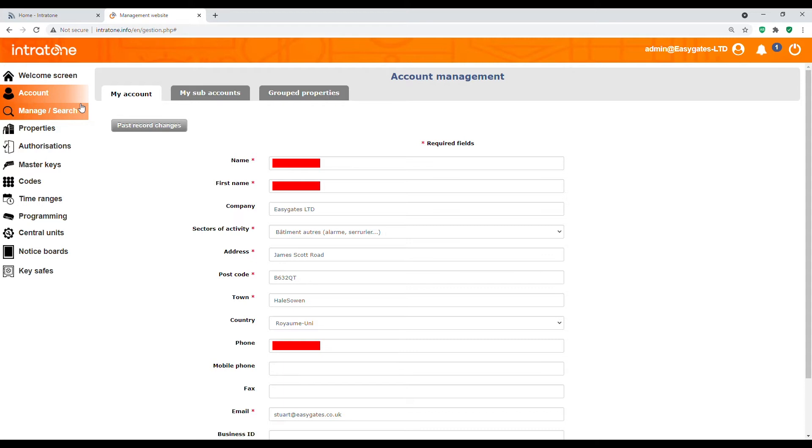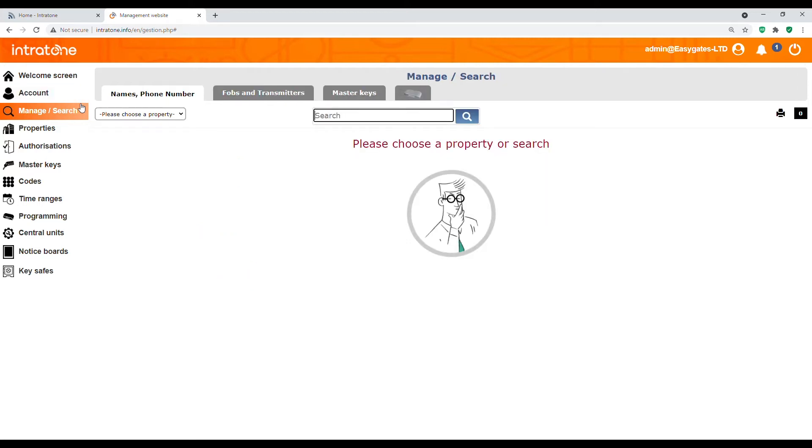The next tab down is the manager search section, which allows you to search for a name, phone number, FOB or transmitter throughout the entire database — so if you have hundreds of tags, it makes it very simple to find and add or delete as necessary. The properties tab is where all of your properties will be listed, so if you have multiple sites they will all be listed in a column.